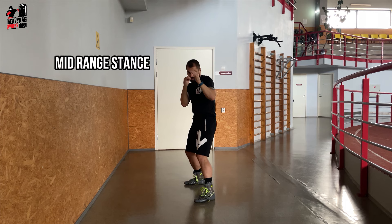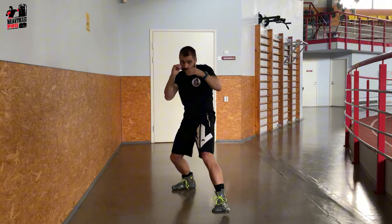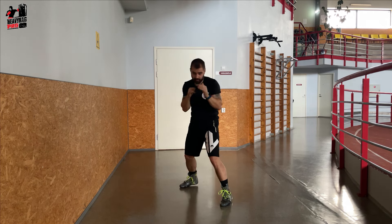Next up, the mid range stance. Position yourself at about a 45-degree angle. This stance is your all-rounder, versatile for delivering a full arsenal of punches. Here, add some dynamic slips and rolls to dodge and weave.